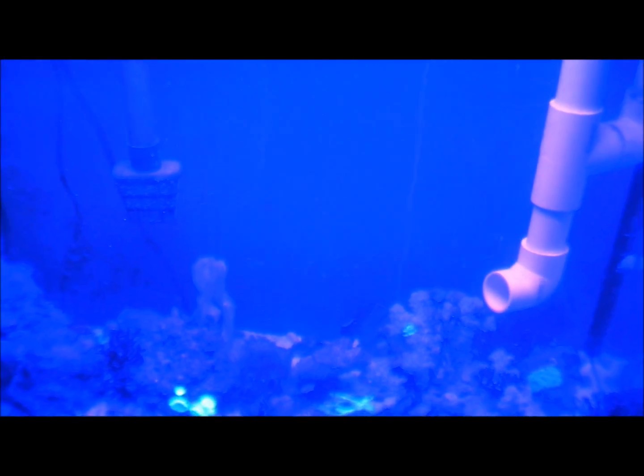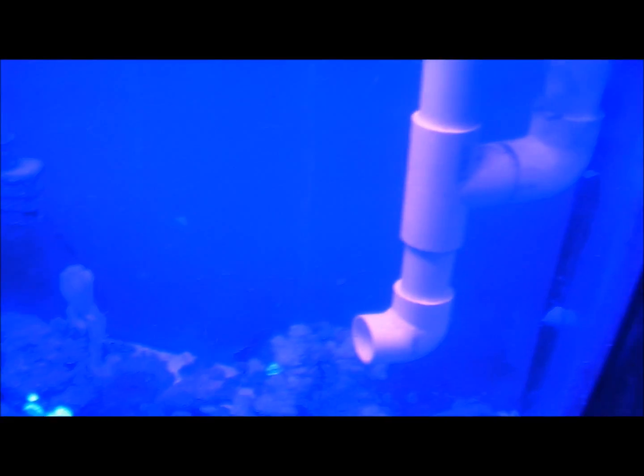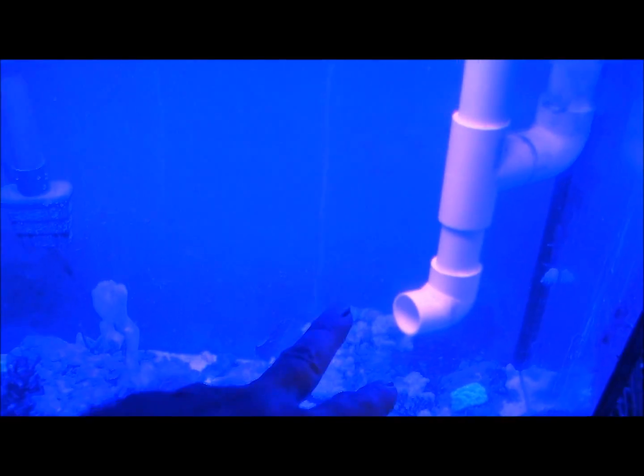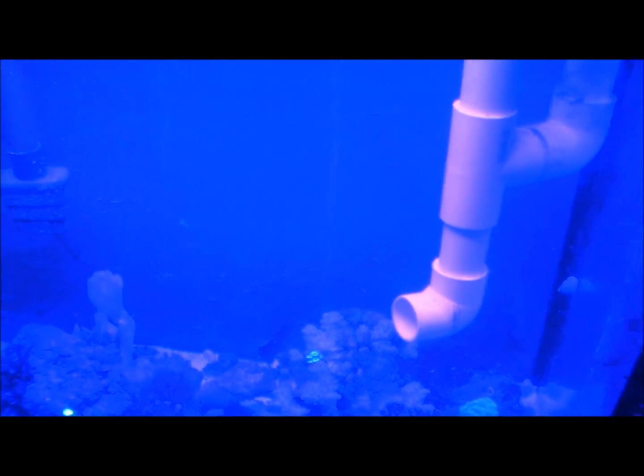I just figured I'd show y'all the progress on this system. It's kind of more of a personal record than for y'all, but it's some cool stuff to look at. I was getting really fine air bubbles — I don't mind these bigger ones, but I'm going to eliminate those. I'm just going to extend that down a little bit more so they can't come through, I just haven't gotten to it yet.